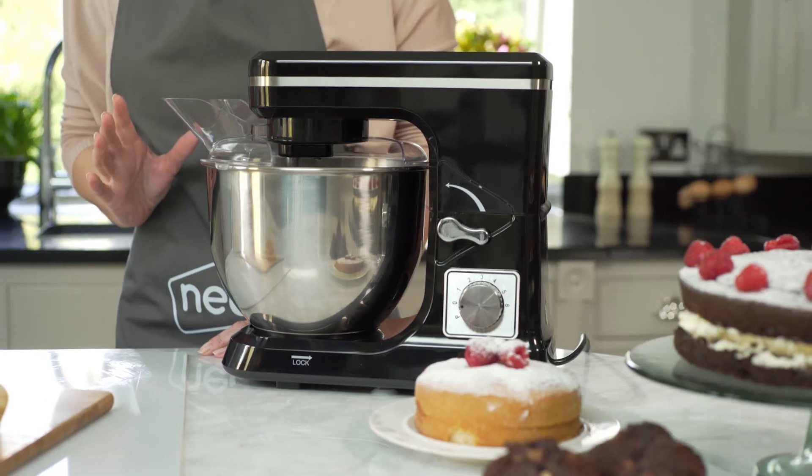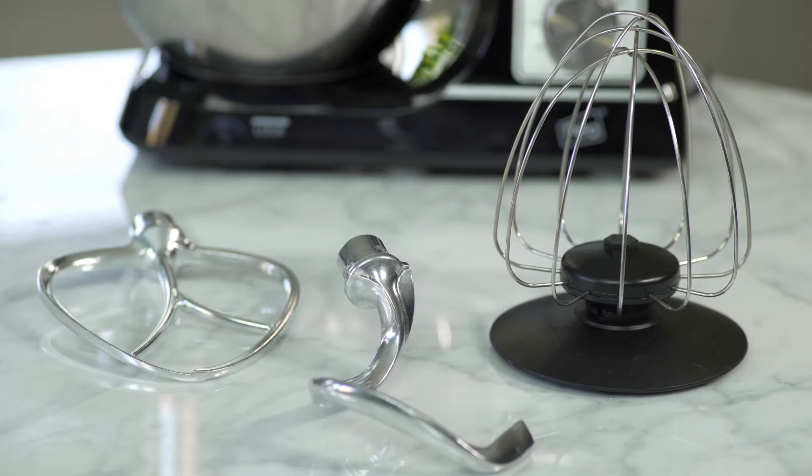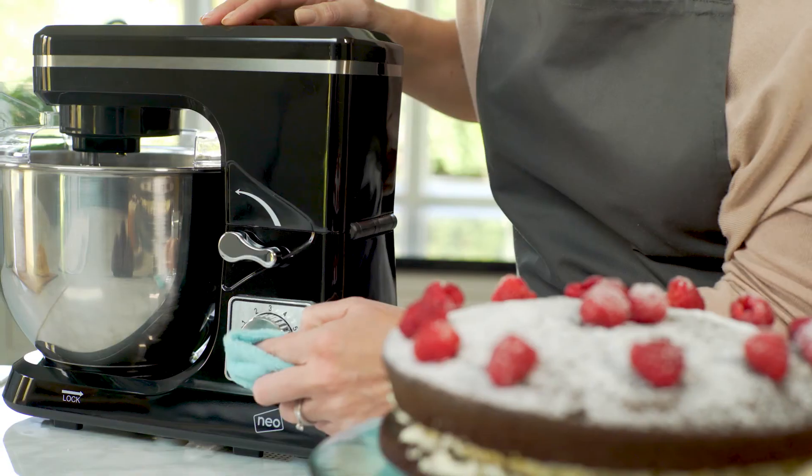The body of the mixer is built from durable ABS plastics, and the whisk attachments and controls are made of strong stainless steel, all easy to clean.